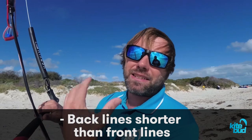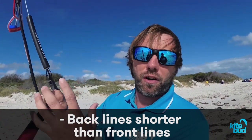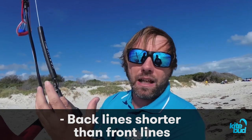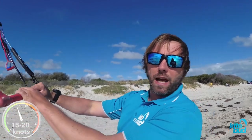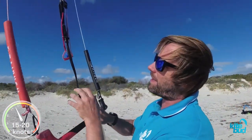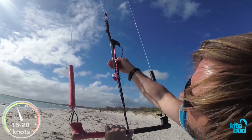Back stalling will occur when your back lines become shorter than your front lines, due to your back lines shrinking more than your front lines. The easiest way to find out if your kite is back stalling is to put your kite at 12 o'clock in moderate wind conditions — such as between 15 and 20 knots — and to pull the bar all the way in with your trim strap set at full power, so your front lines are at their longest.